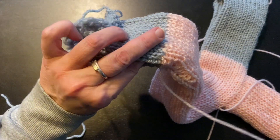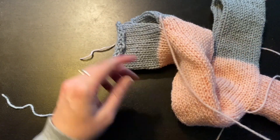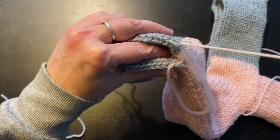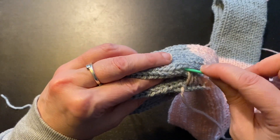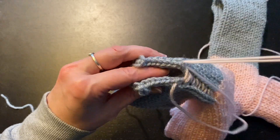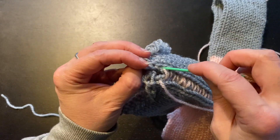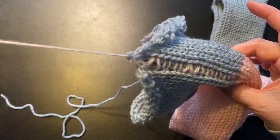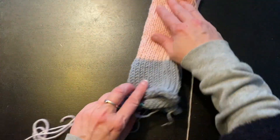After the color change, you continue all the way to the bottom and top part of the tube. When you're at the end, go as far as you can, pull your yarn through, and leave it hanging. This part is finished now and you have to make two.